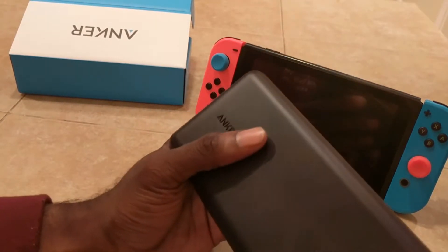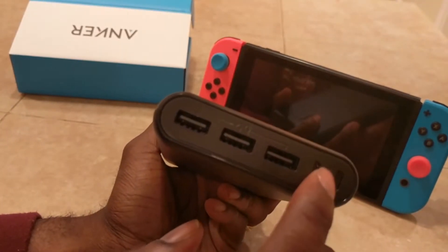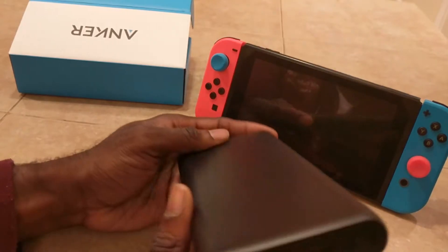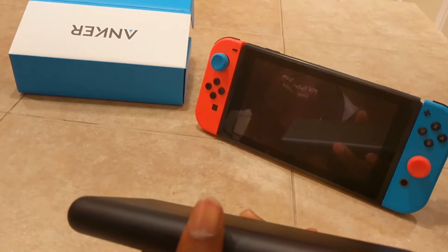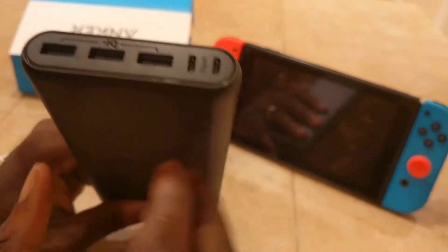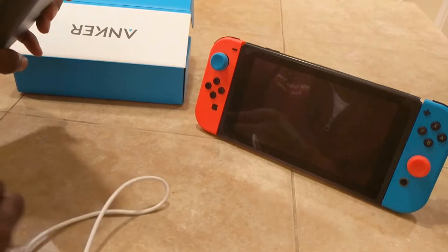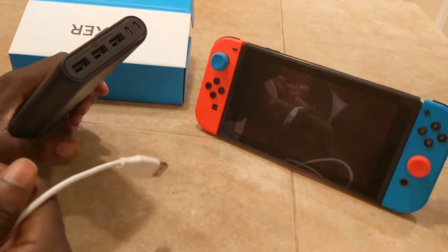There's another device that Anker makes that looks similar to this, but it has only two ports and one USB Type-C. I was on the fence about whether to get that one. I got this one because it's about $50 cheaper — I think the other one is $100. But if I have a wire that plugs in here and supports USB Type-C at the end, I'm good, and that's what I'm using for my Switch.